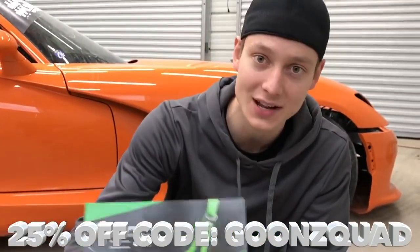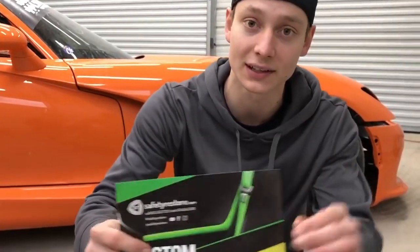If you're looking for some seat belt color changes or you want to rebuild your seat belts, be sure to check them out. I'm going to leave their link down below.